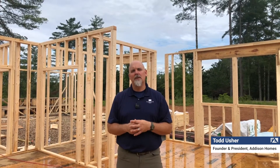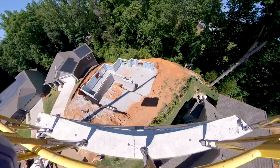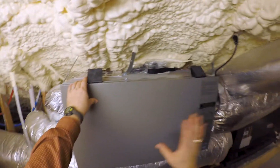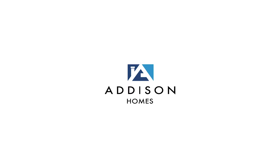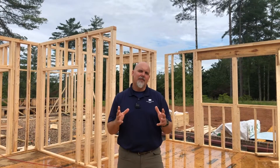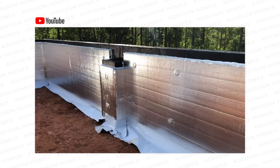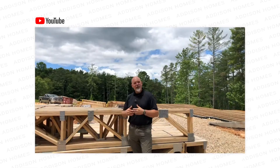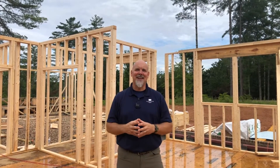Hey Todd, we're out at the site of our Zero Energy Ready model home here in Seneca, South Carolina and we're framing the walls. This is one of the exciting steps where the house begins to come to life. This is the house where we've looked at the construction sequence from our closed crawl space to our engineered I-joist floor system, and now we're at the next step. We've installed the floor system and the subfloor, which I'm standing on now, and the house begins to take shape.